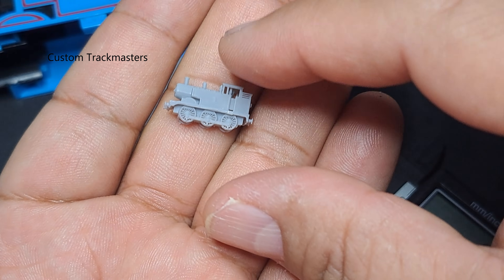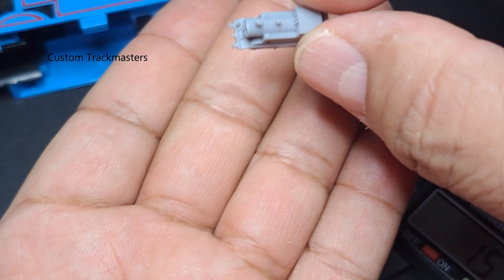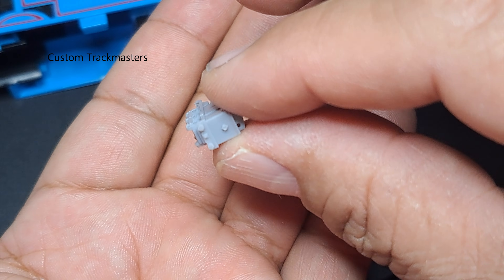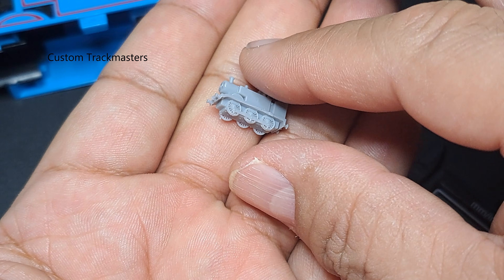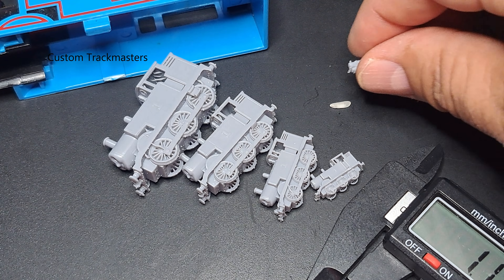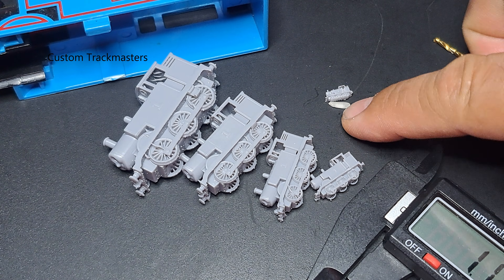Like I said at the beginning of the video, there's a learning curve on how to orient the resin 3D print. I recently printed this model standing like so, and I think the orientation should be at an angle like this. But that said, this is my first resin 3D printed Thomas project and we are going to learn along the way.